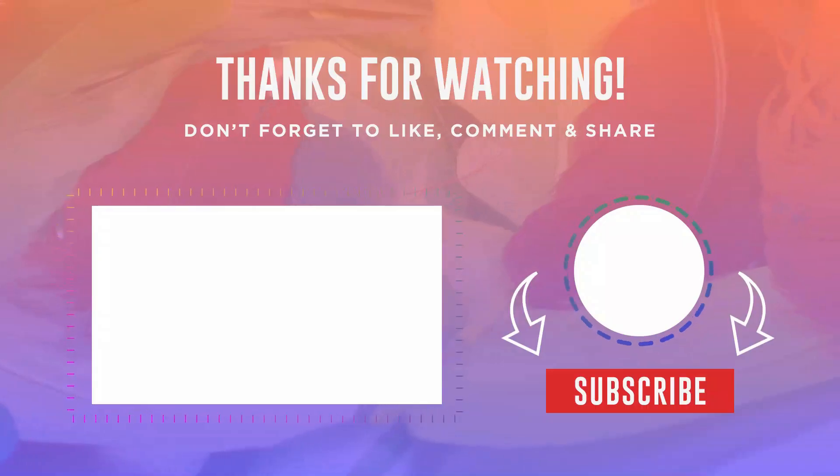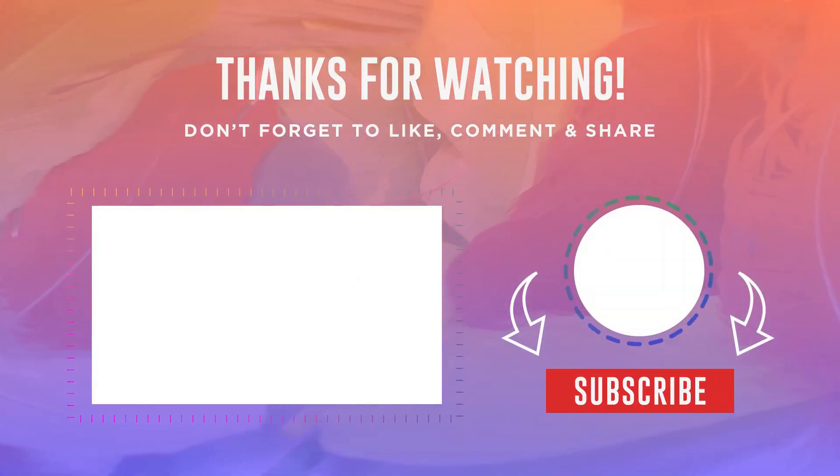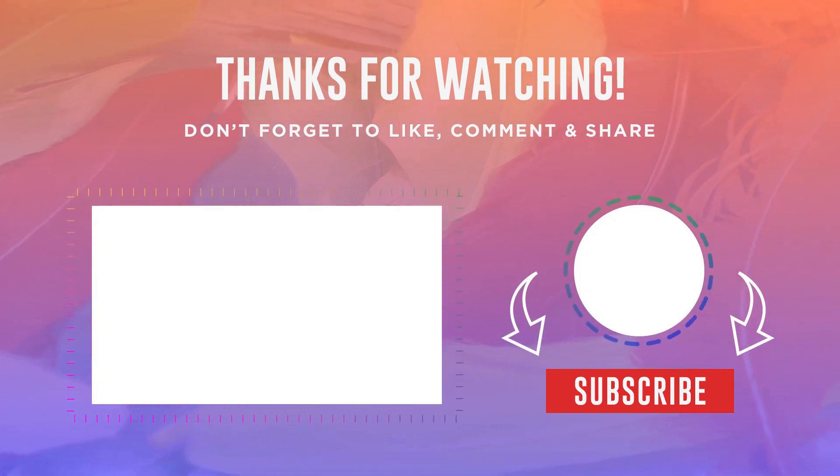Thank you for watching and we hope you found this review helpful. Don't forget to like and subscribe for more videos like this — we appreciate your support.